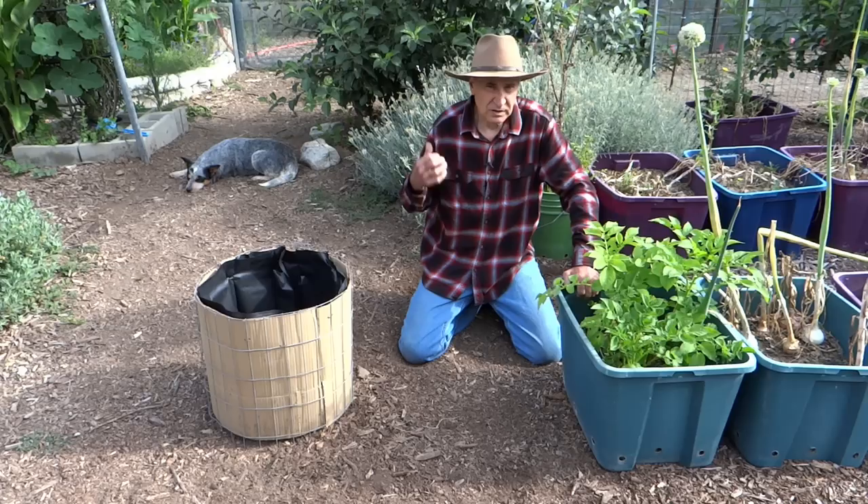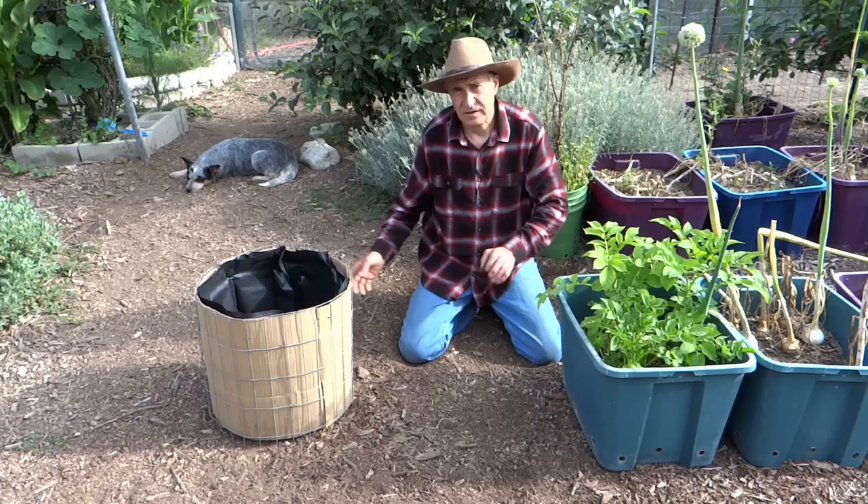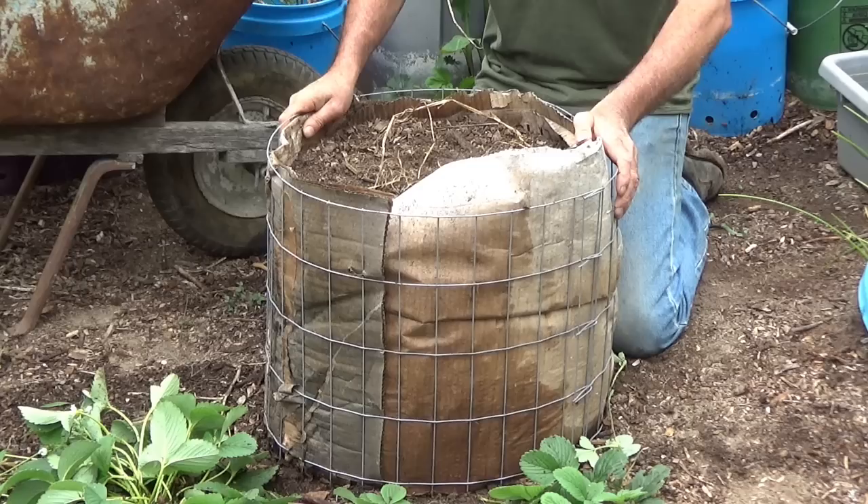G'day, I'm Gary. Before I show you how I put this together, I'll show you a recent harvest that I did. That way you can decide for yourself whether something like this will work for you.